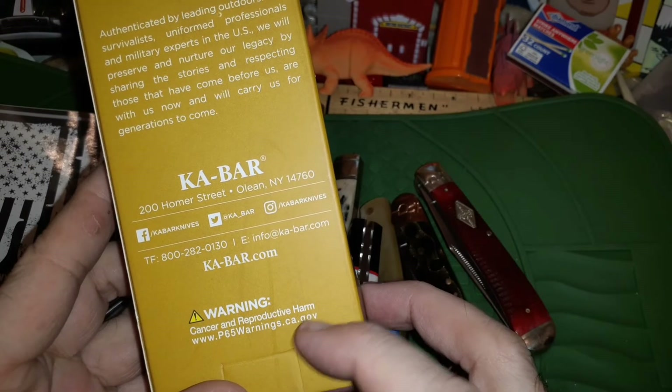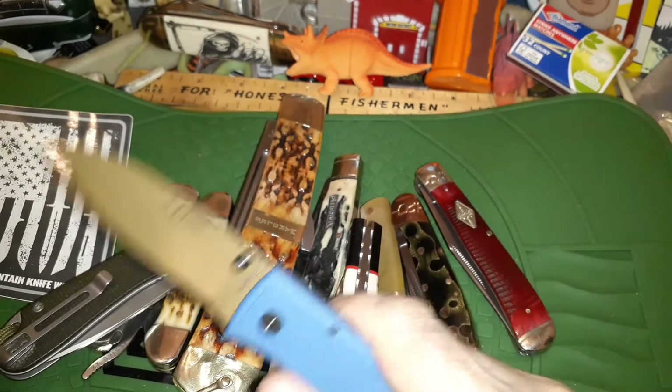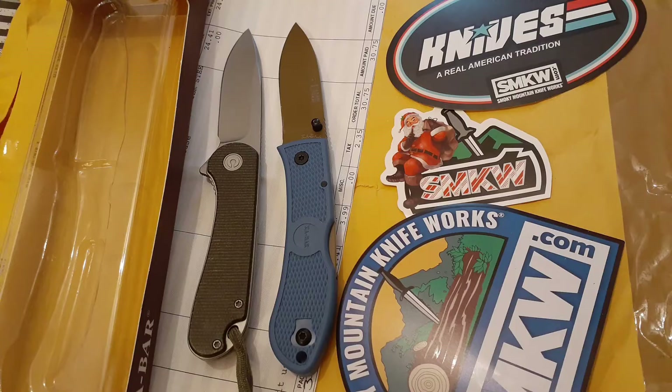There's a reproductive cancer warning on the package. If these get a hold of your reproductive organs it could cause harm. Alright, thank you for watching and have a nice day!